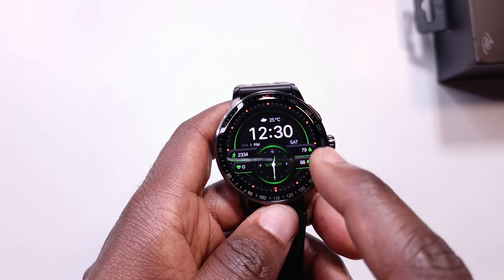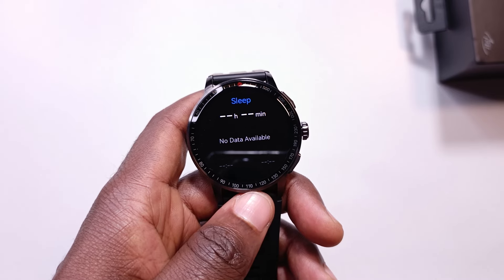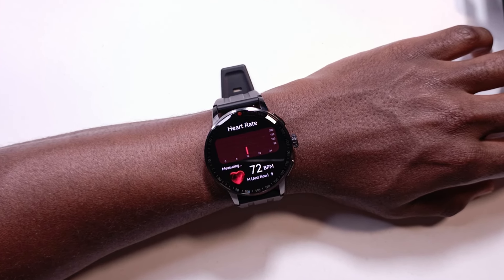The watch has all the standard health features — heart rate, blood oxygen levels, stress levels, and sleep measurement. When measuring heart rate, the screen stays on, and once the watch gets an average it shows how your heart rate goes up and down. As for sleep measurement, I think the watch detects sleep by noticing you're not using your phone and not taking any steps. It sounds too simple to me, and there are probably other factors checked — I'll need to research that further.